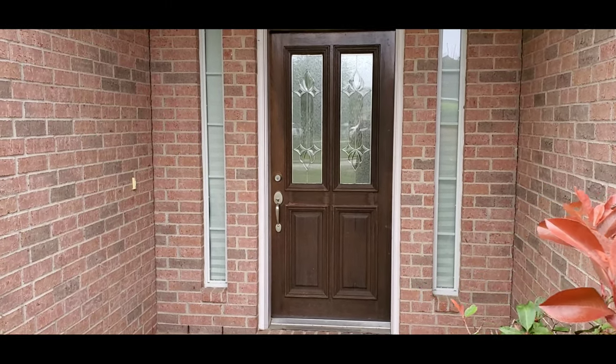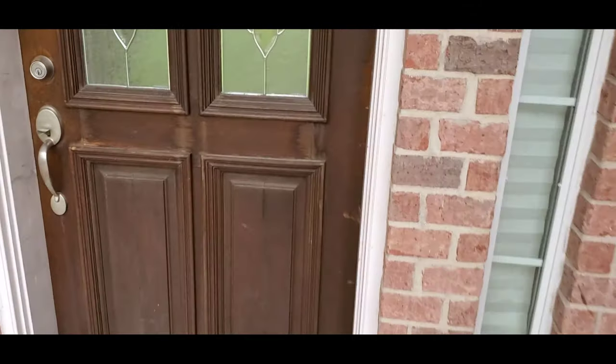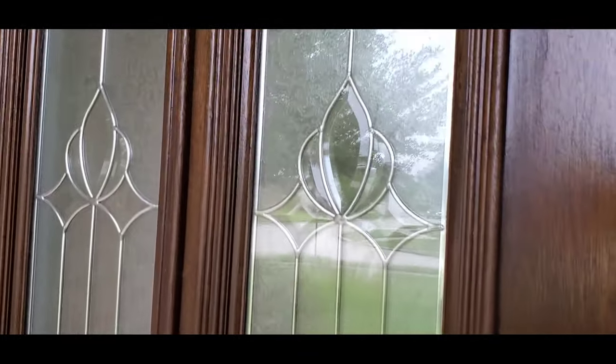Hello everyone, this is Justin with Green Residential. Today I'm looking at a wooden front door and I'd like to show you the condition of the finish and of the door in general.